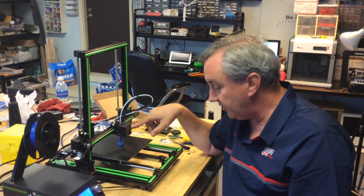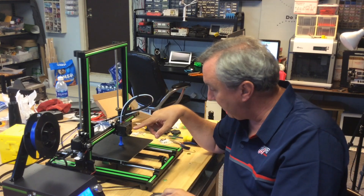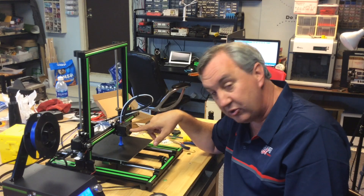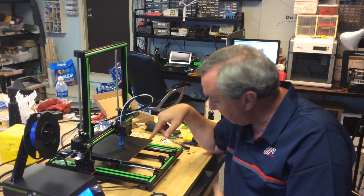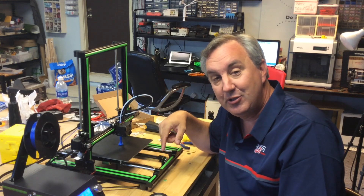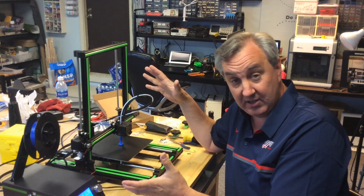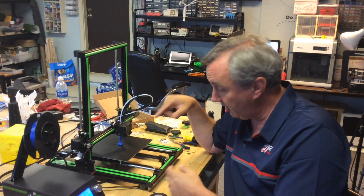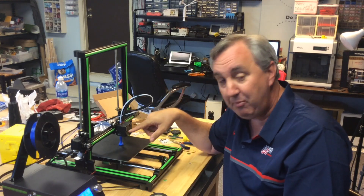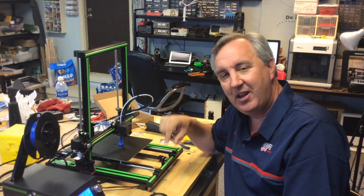So what I did is I just took some black electrical tape and covered up the fan holes except for a little strip. Now it's heating up and it's started to print, and it's actually been printing pretty good. So for anybody out there that's got an E10 and maybe struggling with this — put some tape over it, just leave a little strip, and I bet you'll get it to work.